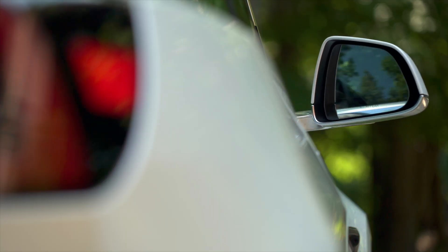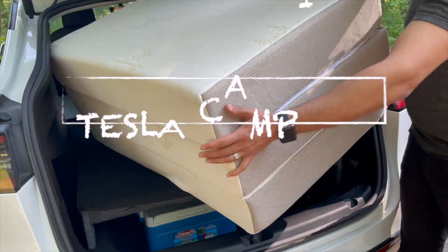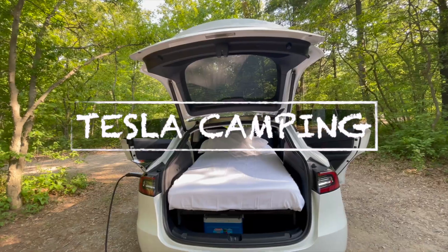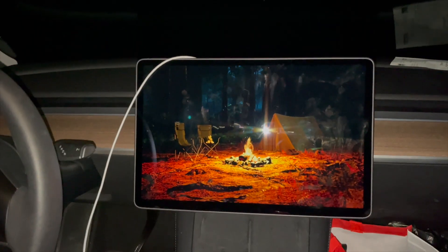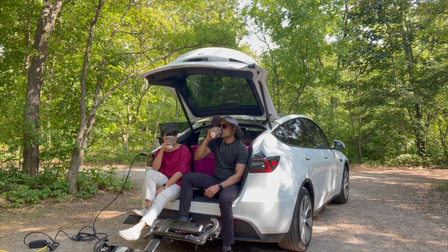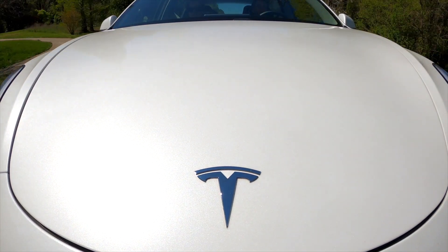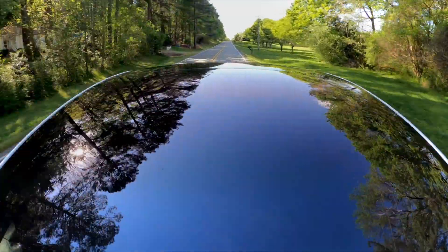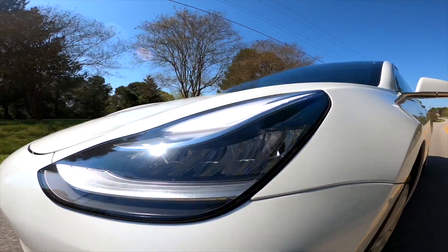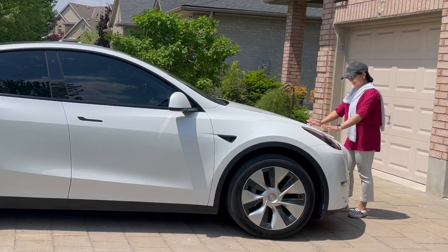Hey adventure seekers, get ready to dive into the ultimate camping experience in a Tesla Model Y. From setting up a custom bed frame and mattress to sleeping cozily in the Tesla and cooking mouth-watering food, I've got it all covered. Buckle up and let's embark on this electrifying journey together.